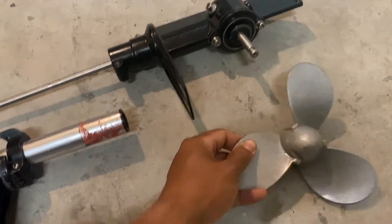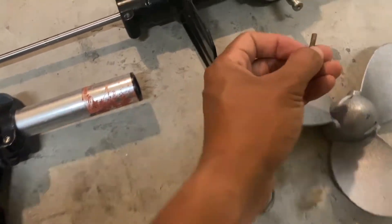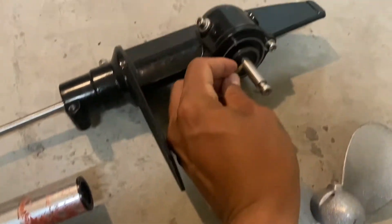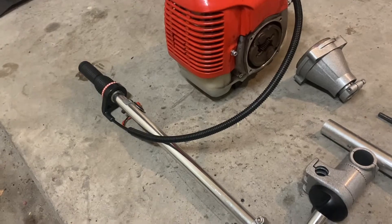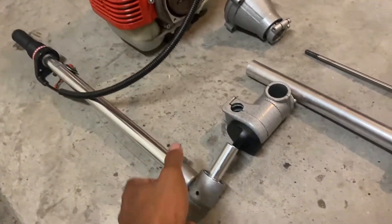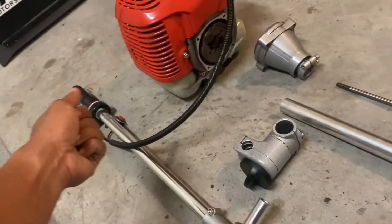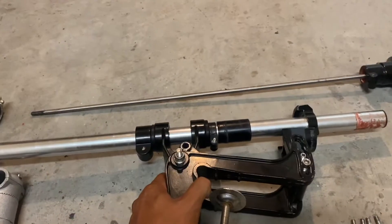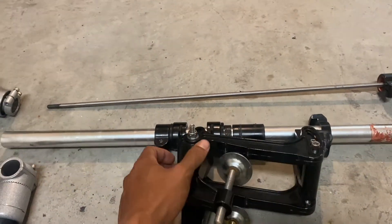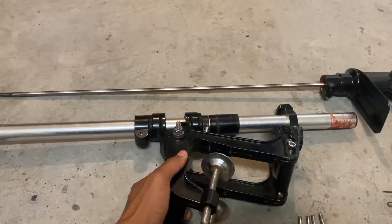The prop just comes off if you take the cotter pin off — it's locked in place by a dowel that goes through the shaft. For steering, it's pretty obvious: this just clamps onto the main tube and you turn the handle with the throttle on it. The main tube was my main concern because I didn't know how I was going to shorten the whole thing.